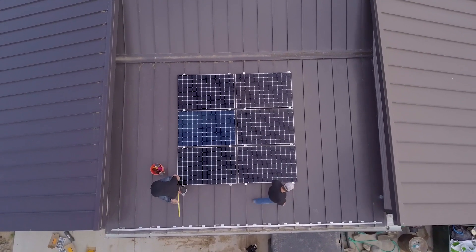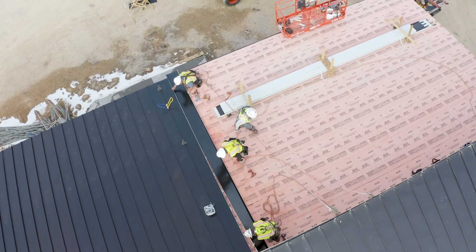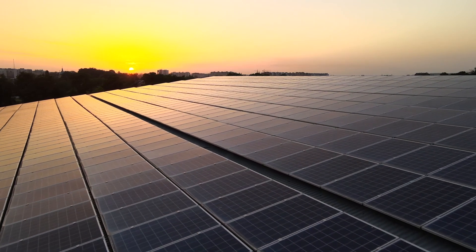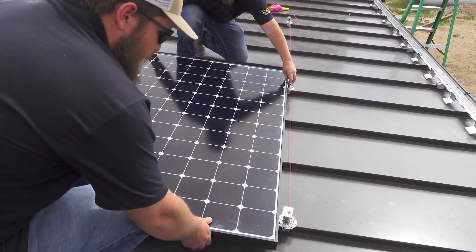This course will take you from a basic understanding of why rooftop solar arrays are a smart idea and what metal roofing is, to choosing the right attachments for each project. Then we'll guide you through the best practices in design, layout, and installation for both rail and rail-less solar applications.